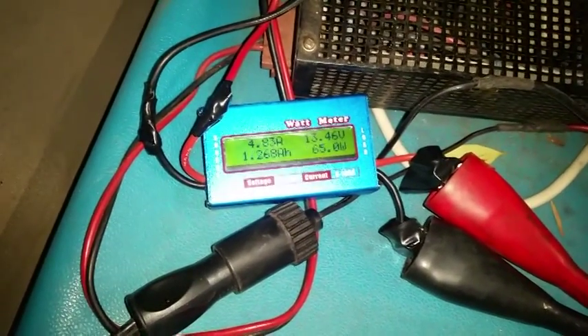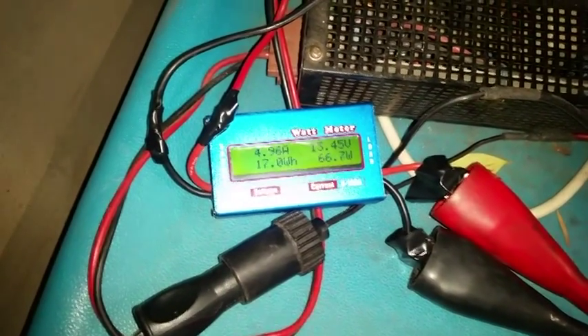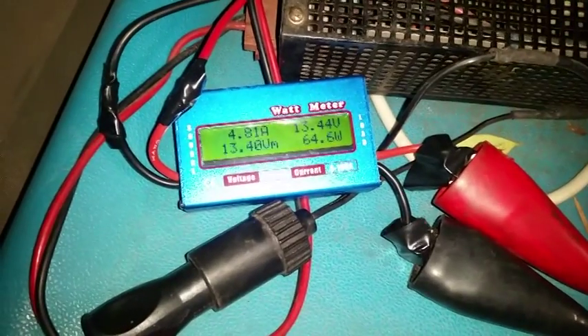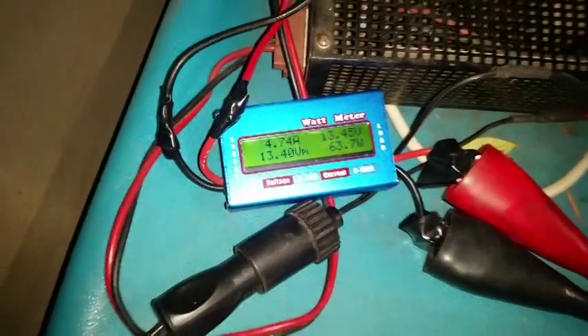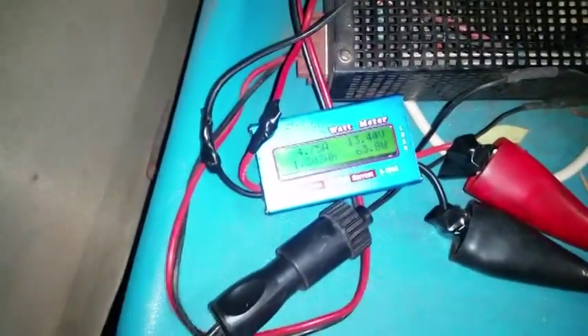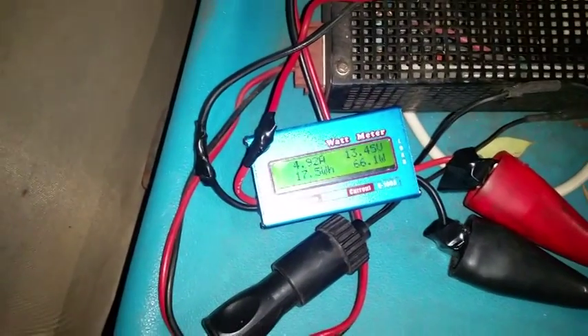This is rated at 7.5 amps at 12 volts, so it's doing a lot less than that. I have got the fridge set to negative 15. The compressor is running right now, the fan is running, but it's just a bit of a comparison to what the different modes are doing on the Waco CF-80. Thanks for listening.